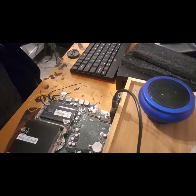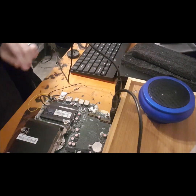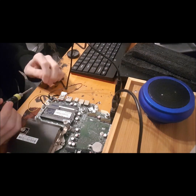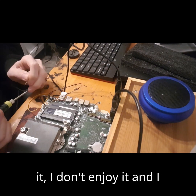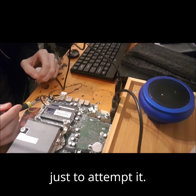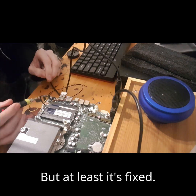I'm annoyed this thing has made me solder. Soldering — I'm not good at it, I don't enjoy it, and I had to have a friend come over to give me moral support just to attempt it. But at least it's fixed.